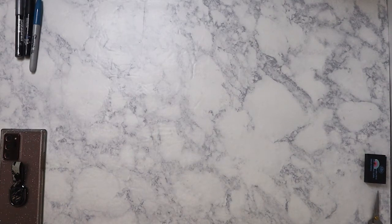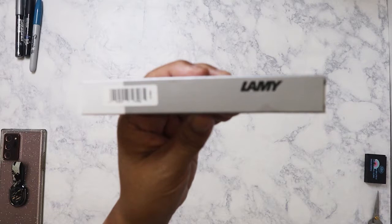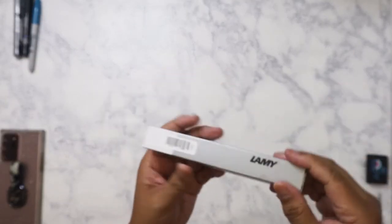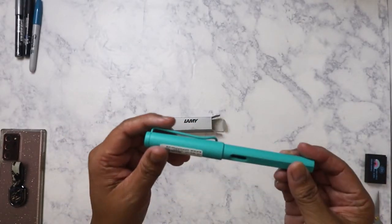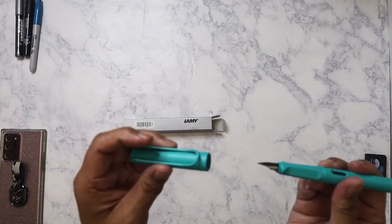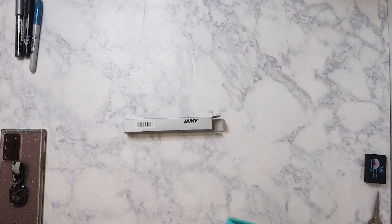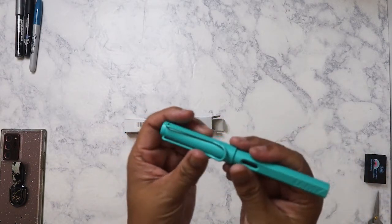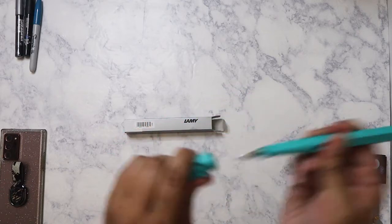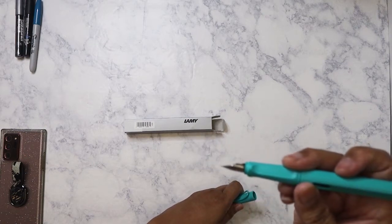I almost forgot one item — it was sitting right next to me. I went ahead and bought my first Lamy pen. I've heard so much about it and figured I might as well try it. I got it for $16.99 and picked the turquoise color because it's so pretty. What I didn't know was that the ink cartridge it came with is blue, which I'm not a big fan of — I wish it was black. But overall, I can see why people like Lamy pens; they're inexpensive and write well.